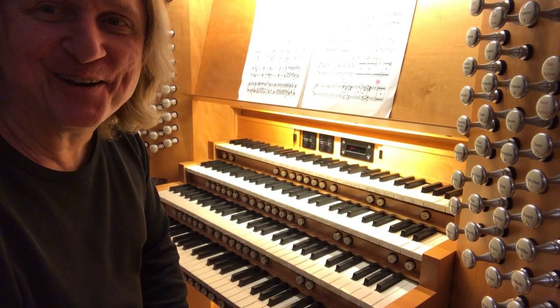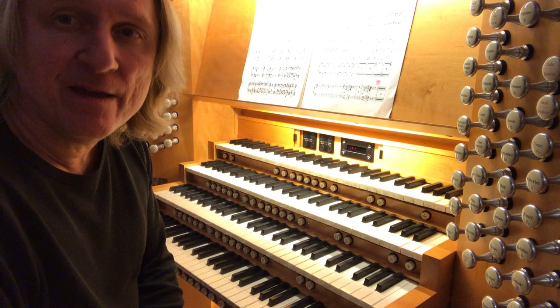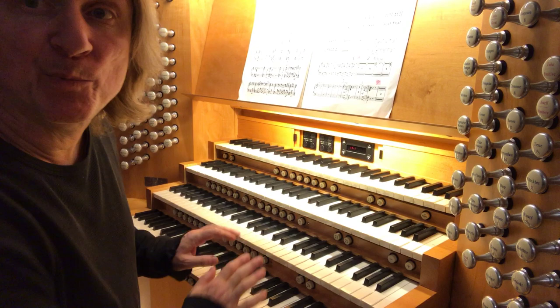Hi there, I'm Christoph. I'm at Segerstrom Concert Hall in Costa Mesa, California, getting ready to play Camille Saint-Saëns' Organ Symphony with the Pacific Symphony, playing Fisk Op. 130.